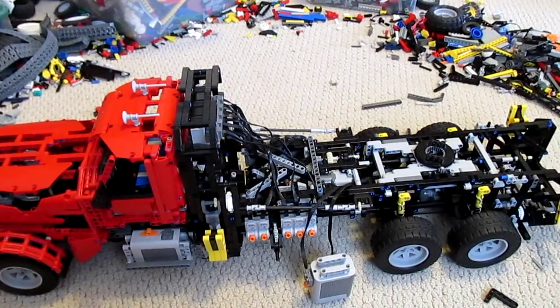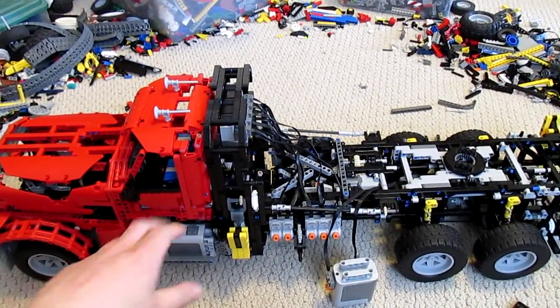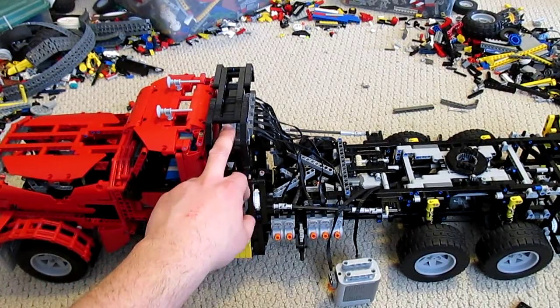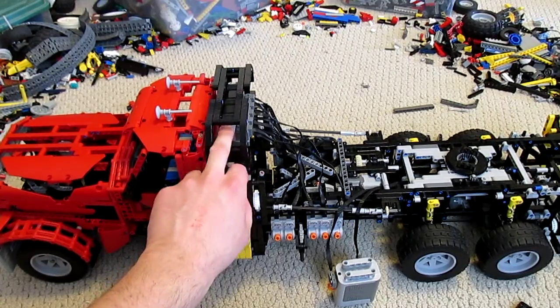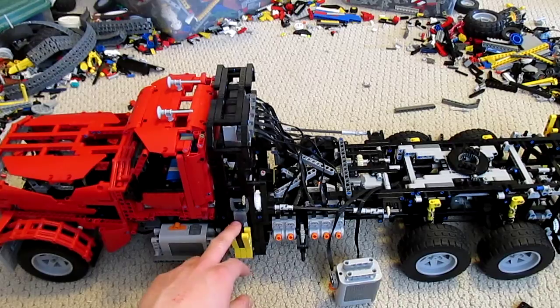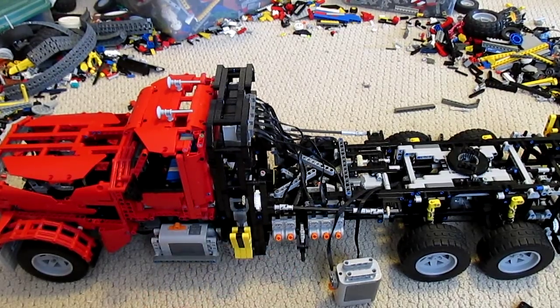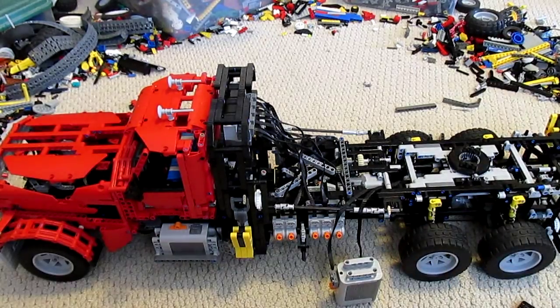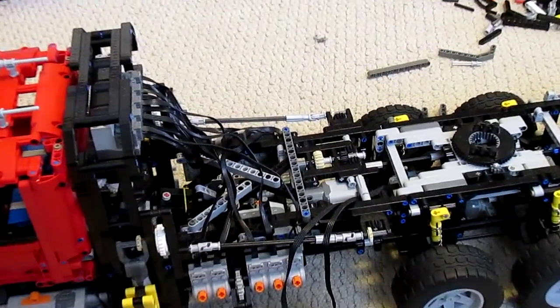Up in the middle of the machine here, what we have is this large arch. The arch supports the three little infrared receivers up under there. It also supports the forward pair of outriggers, which are driven through the shafts along here by the motor right in there.